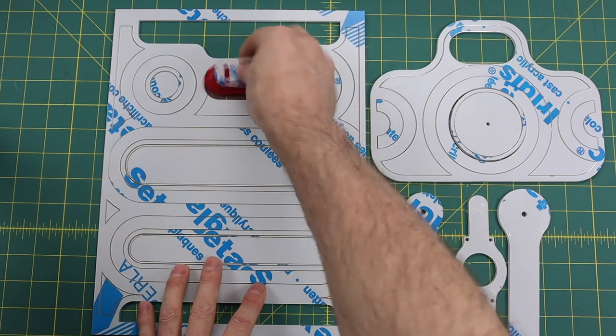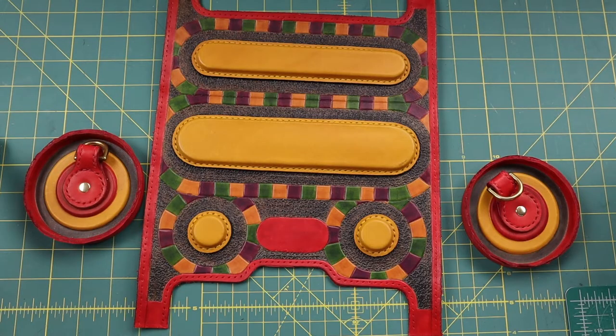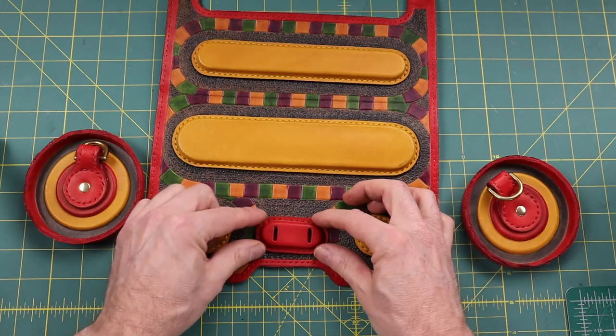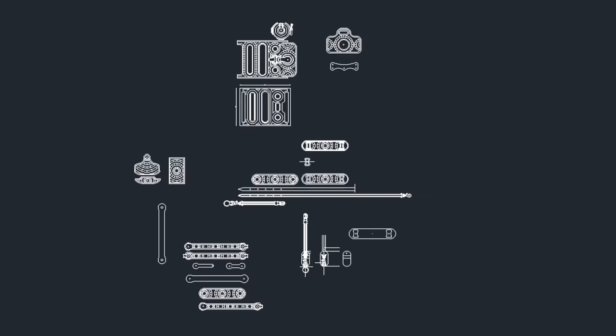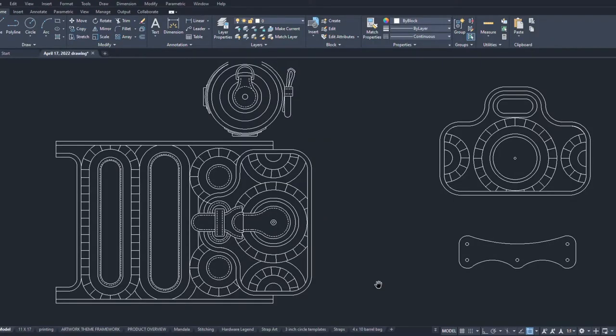All leather products start out with a flat pattern because the leather is flat. So the drawing program you use does not have to be complicated, but it needs to be accurate. I started using a drafting table, but adding and changing the line and shape details of a drawing are easier inside of a computer, and you will need to adapt to the computer technology to take advantage of modern rendering and cutting tools like 3D printers or laser cutters.